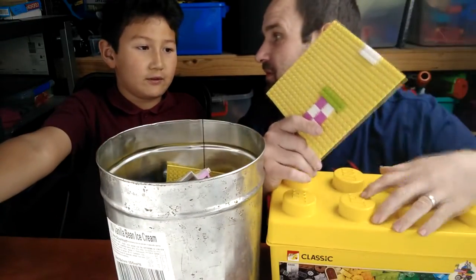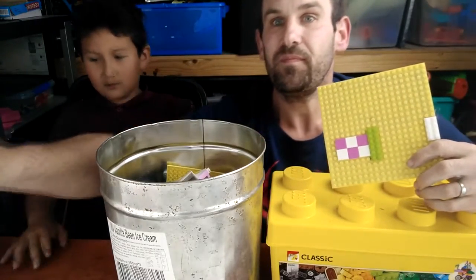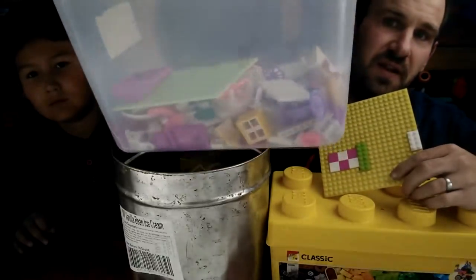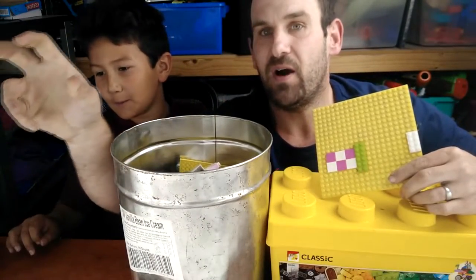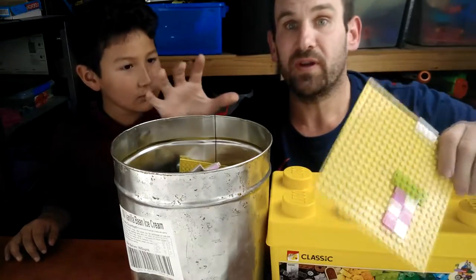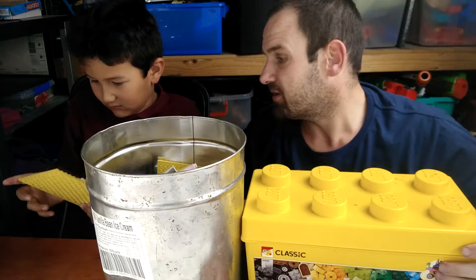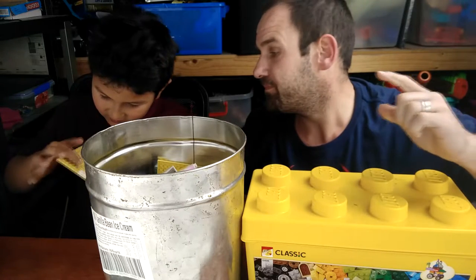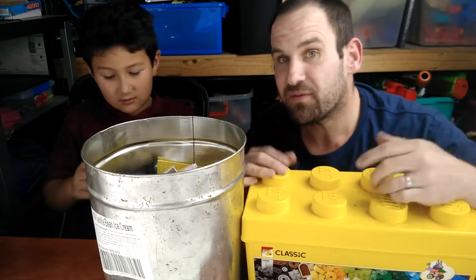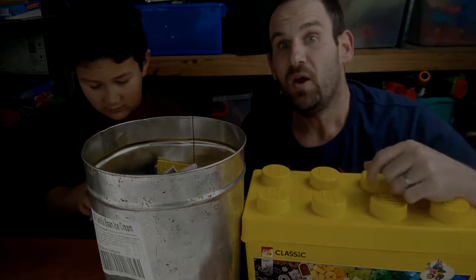What do we do with fake LEGO? We throw it in the fake LEGO box! This is what we currently have in the fake LEGO box - this fake LEGO was from our previous video up here. We're gonna see how much fake LEGO we have. Is this real? I think that's real, because that's real and that's real. Let's get sorting!